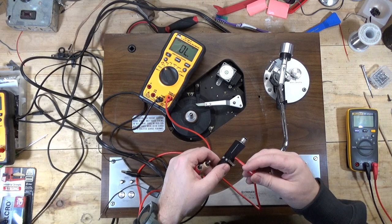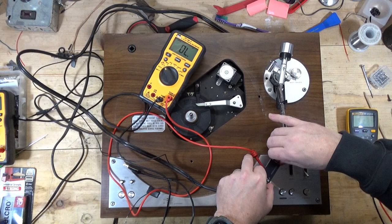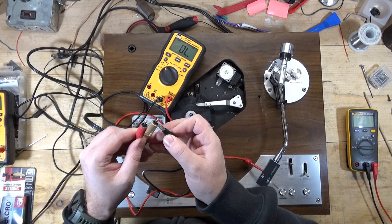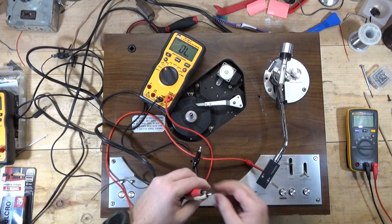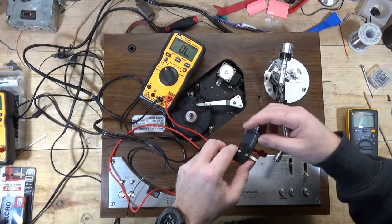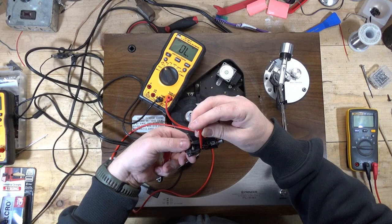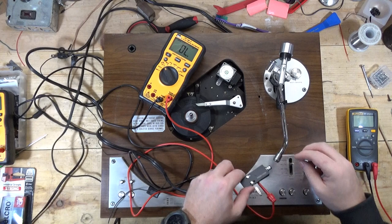Now I can do the same test with the negative leads. I'll put my mini grabber on green and plug the head shell back in. Instead of touching the middle post on the RCA cable, I'm going to touch the outer post and see if I have connectivity. It's good on the right channel. And I'll do the same with the left using the blue cable on the head shell — that one might be a little tricky, I may have to come at it from a different angle. And again, with my alligator clip I have connectivity on the left channel.